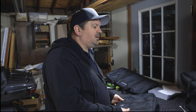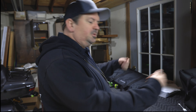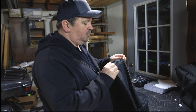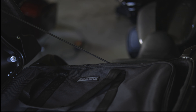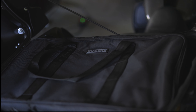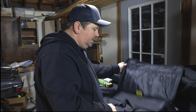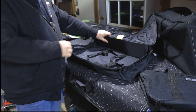It depends on what's important to you. Some people need to have that Harley logo. The other thing that's new and I'm very excited about is a TourPak bag. TourPak holds a lot of stuff. This is designed to fit in your TourPak, and it's not so big that you need a King TourPak.